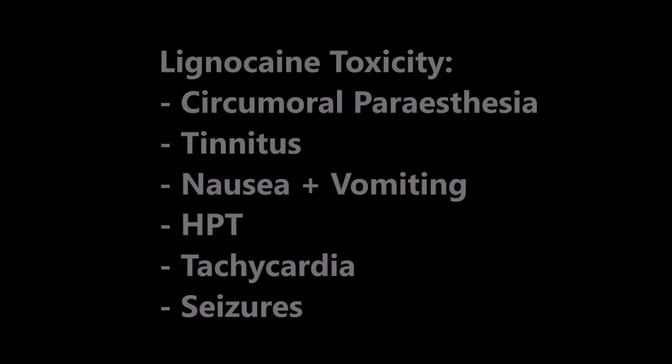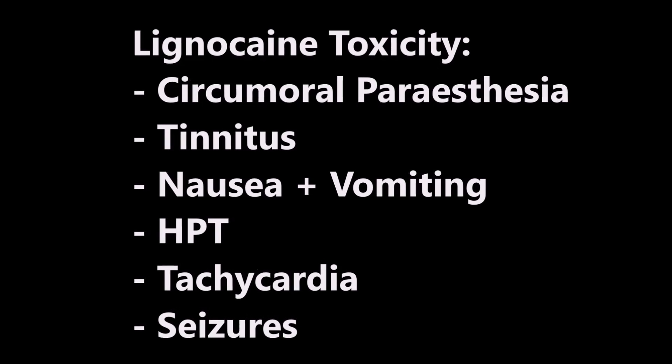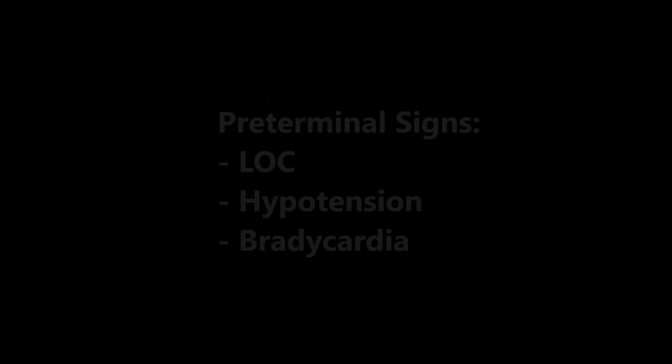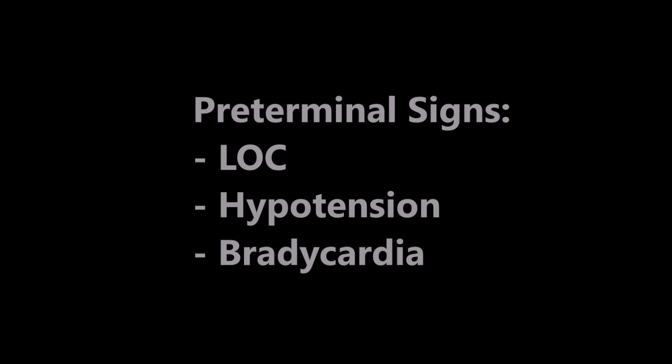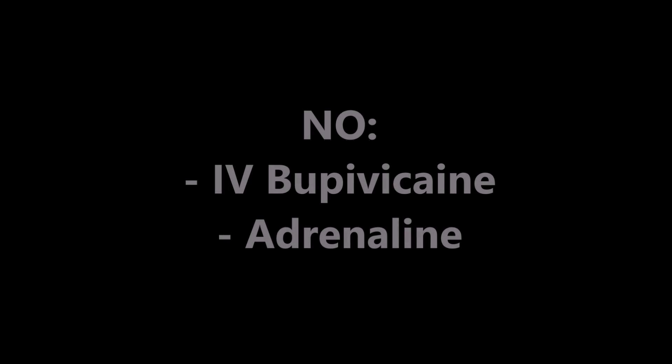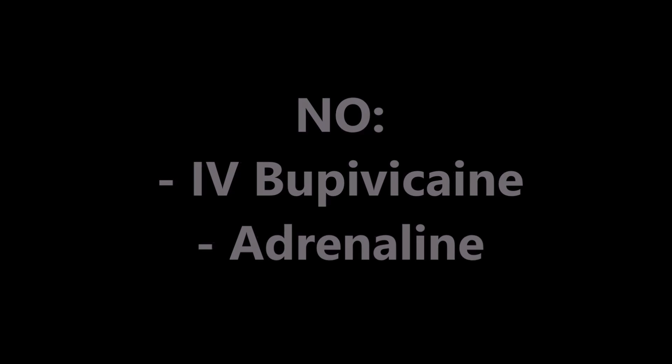Exceeding the dose will lead to symptoms of cardiovascular and central nervous system toxicity, which include circumoral paresthesia, tinnitus, nausea and vomiting, hypertension, tachycardia, and seizures. Loss of consciousness, hypotension, and bradycardia are pre-terminal signs. Resuscitation is required should there be any evidence of toxicity. It is important to note that intravenous bupivacaine is contraindicated, and adrenaline should not be used in combination with the lignocaine.